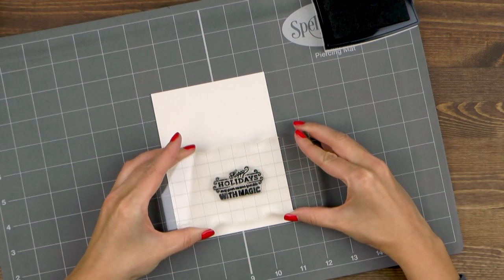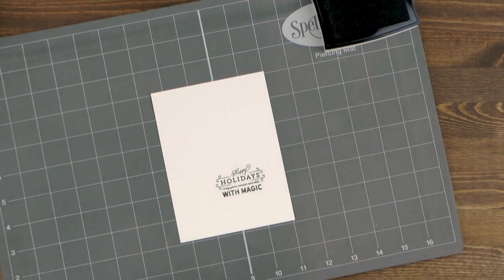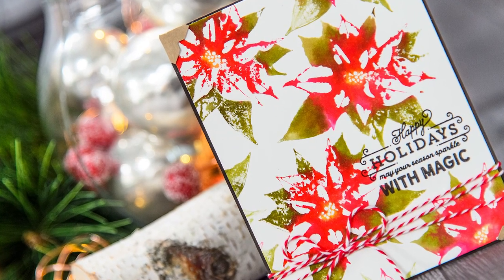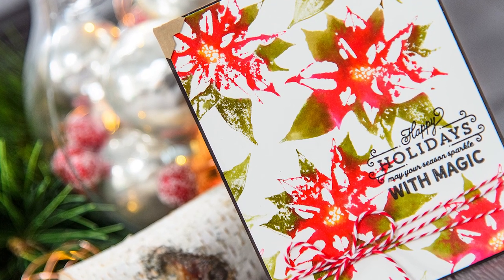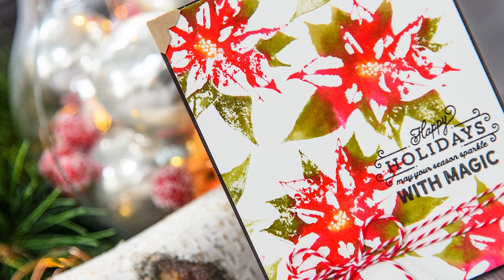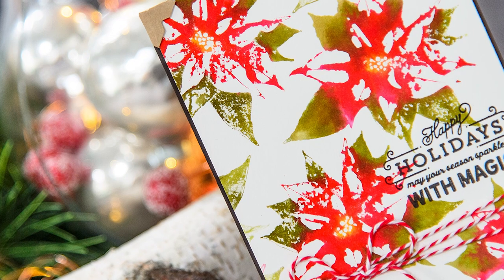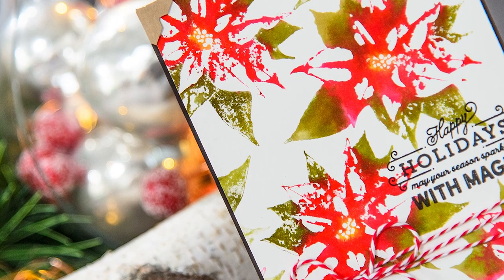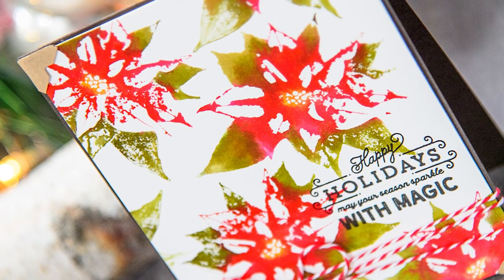I need to mention that you will need to use specialty ink and paper for this project. I'm using Arches hot pressed watercolor paper. This is high quality smooth watercolor paper. Make sure to use watercolor paper and not regular paper as we will be adding lots of water and the paper must be able to handle all of that water. Do use hot pressed paper and not cold pressed, as hot pressed paper is smooth and has very little texture, which is very important when you want to get a smooth stamped impression.